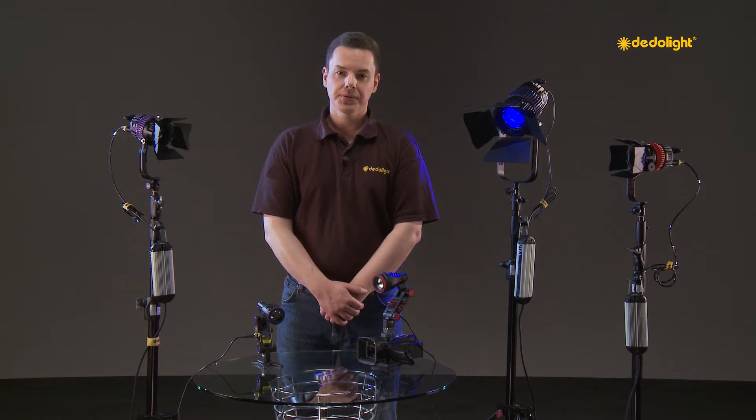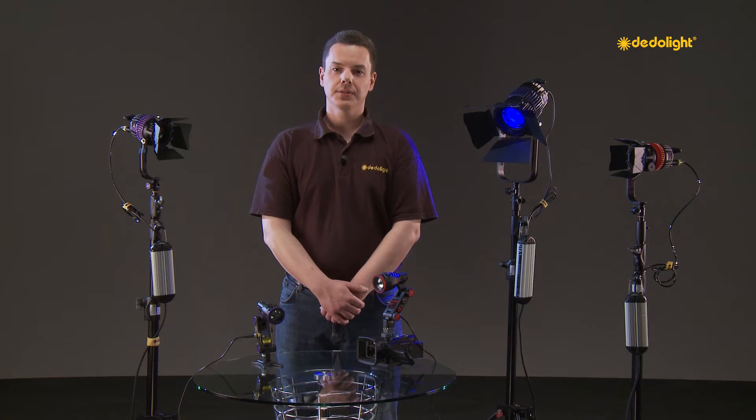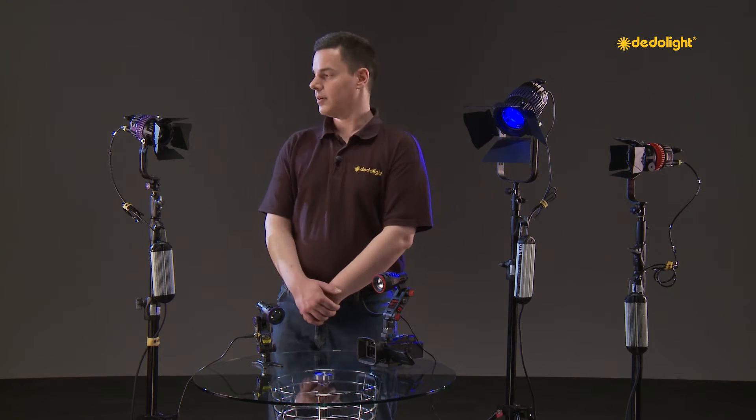Hi, today we want to show you some of our specialty lighting units that we offer on our D-LED range.